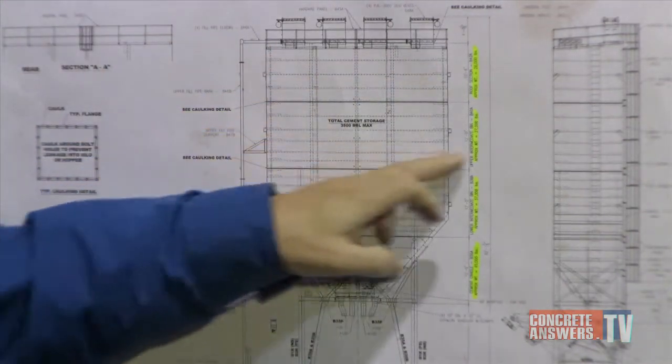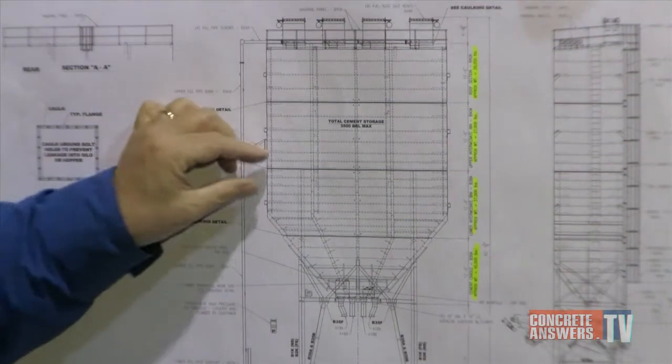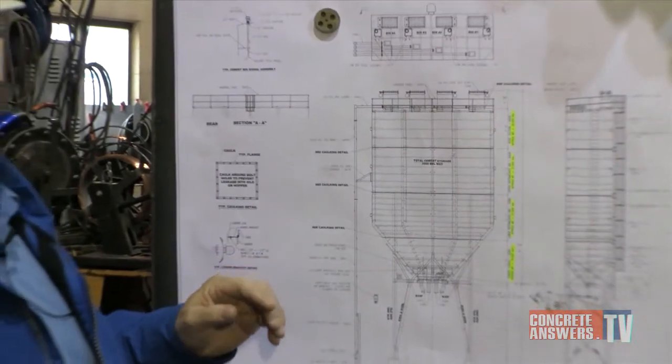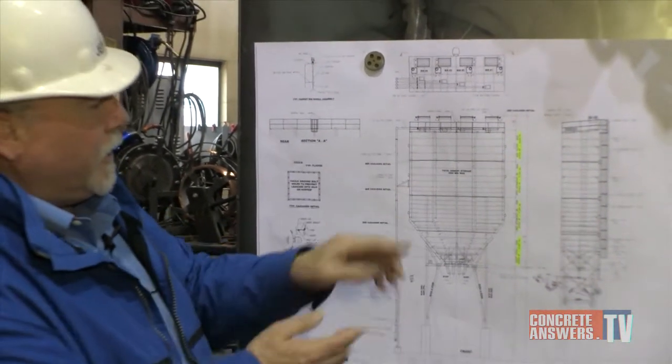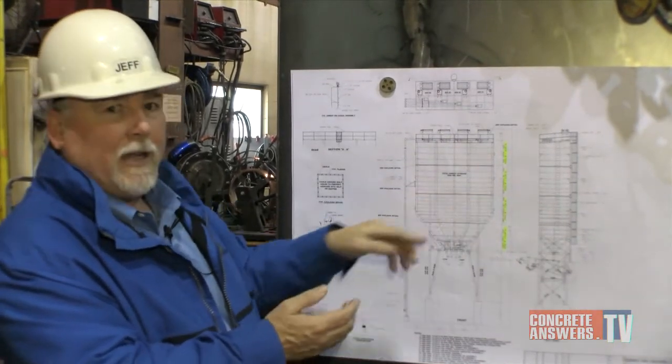We build this cement bin in four different modules and we're going to show you today how we actually fit these modules together. When we weld these flanges off, we can assure that when it goes back together in the field and the customer is bolting it back together, we don't want any gaps in these flanges.